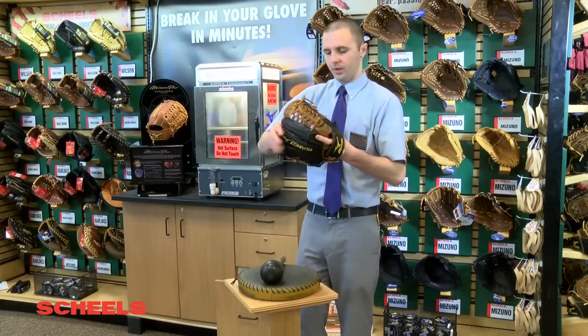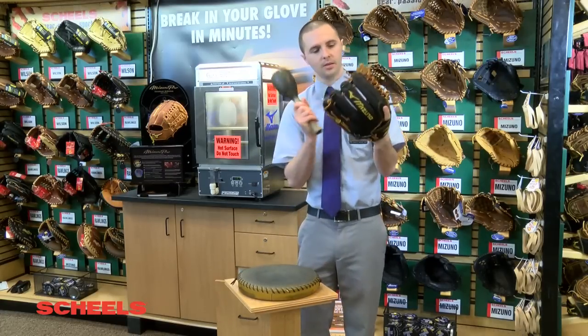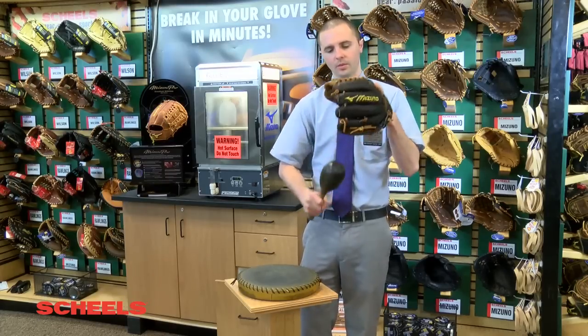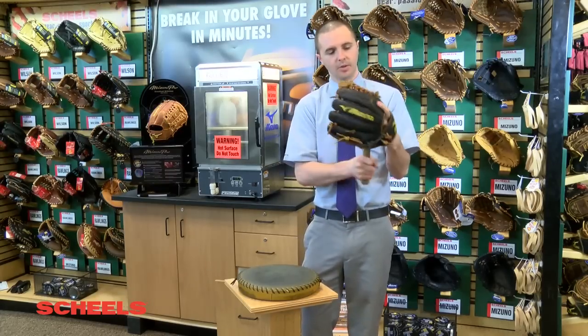Once we're done with that, we always want to ensure that the pocket is as smooth as possible. Every time we're done, we will take that mallet and smooth out that pocket.